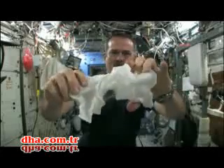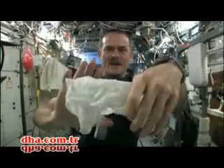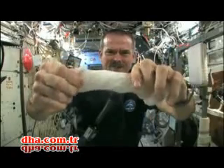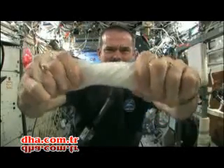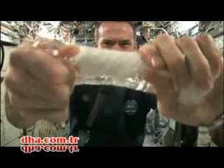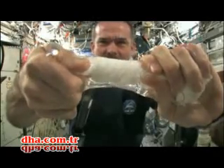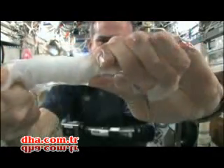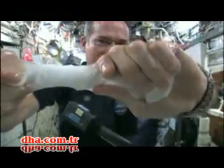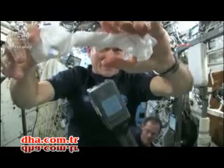Okay, so here's a soaking wet washcloth. And now let's start wringing it out. It's really wet. It's becoming a tube of water. The water is all over my hands — in fact, it wrings out of the cloth into my hands. And if I let go of the cloth carefully, the water sort of sticks to my hand.